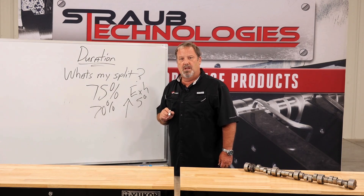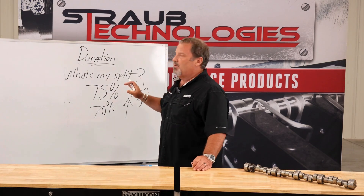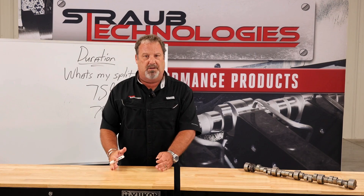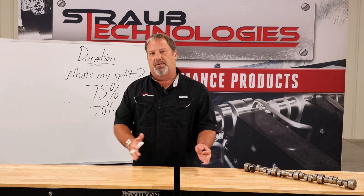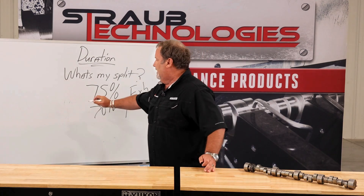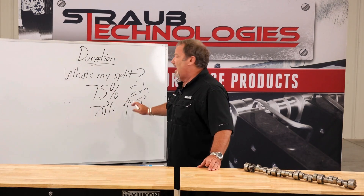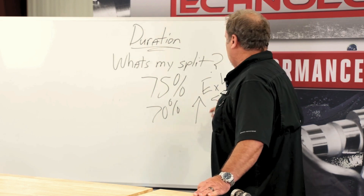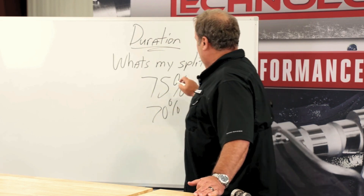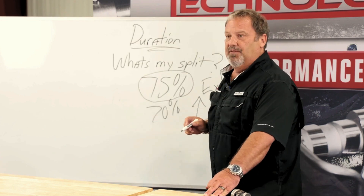When you're looking at cylinder heads, a general rule of thumb on whether you need a single pattern or a split pattern: a reverse split pattern — which most of the industry accepts — means more duration on the intake side. A standard split pattern camshaft means more duration on the exhaust side. It all depends on that magic number: 75 percent.